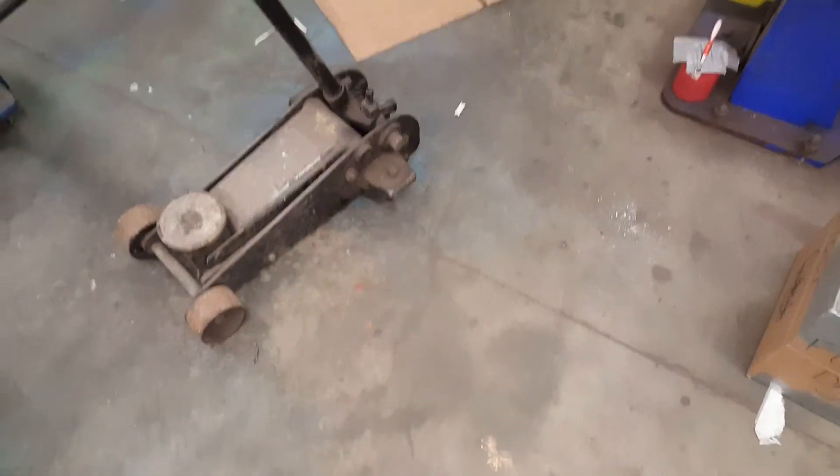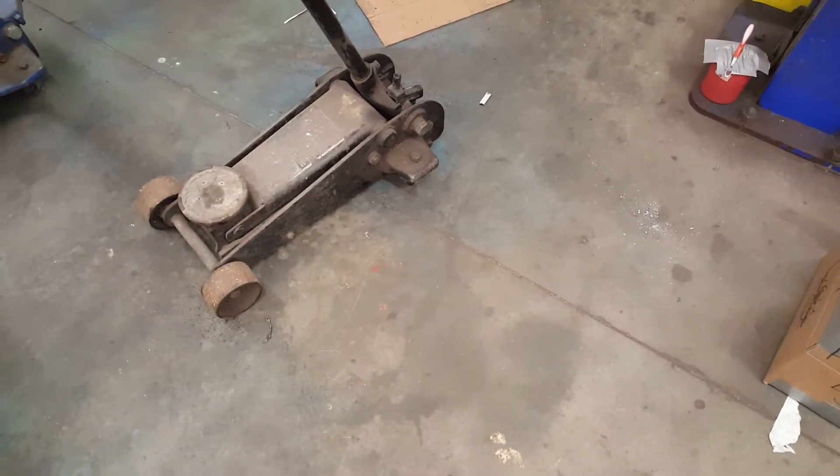Welcome back to another episode of 1968 L79 Corvette Ground Pounder Project. That's a really old jack. Where I left off before was doing the frame and all that kind of thing. I need to apologize to you guys and girls — I should probably film a lot of this process that I do. It's tough because I'm constantly working and I just kind of get it done as I can, so I'll try and do that next time.